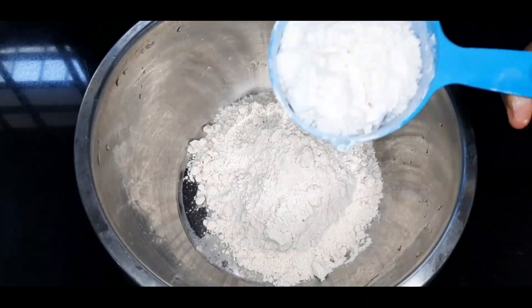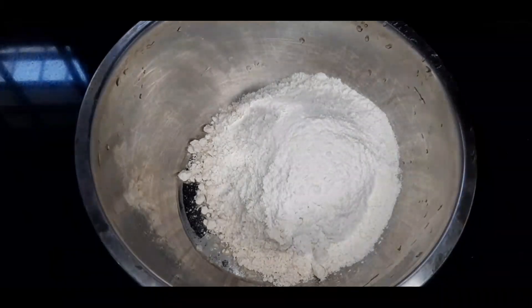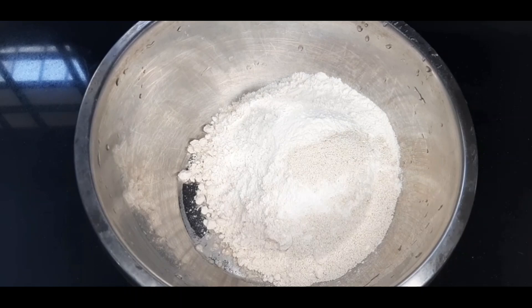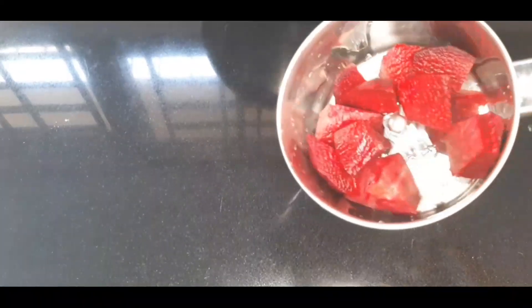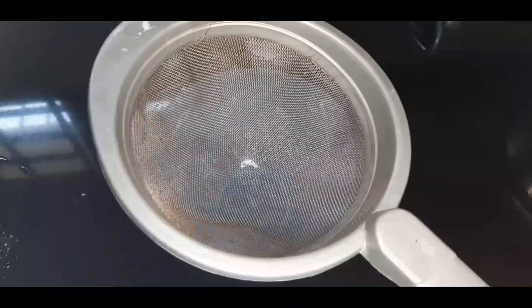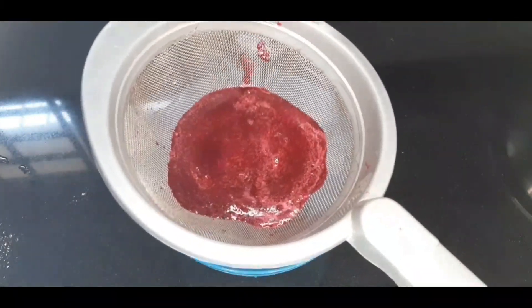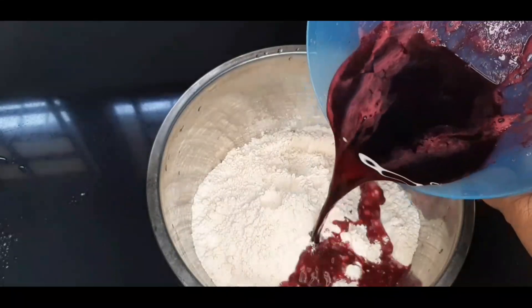I am going to add 2 cups of water. I will add 2 tablespoons. I will add 1 cup. I am going to make a small pizza for the next time. I will add a little bit more.